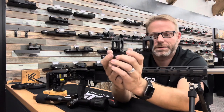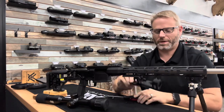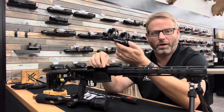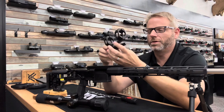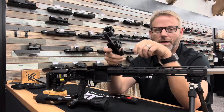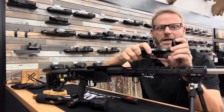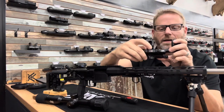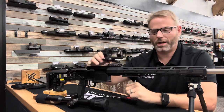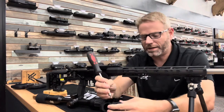I'll show you the proper way to do this. The first thing I like to do is fit this mount to your rail. With the levers open on the mount, you'll push this nut out the backside, and you can tighten or loosen that nut to change the tension on the rail.